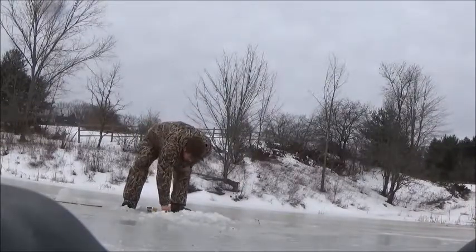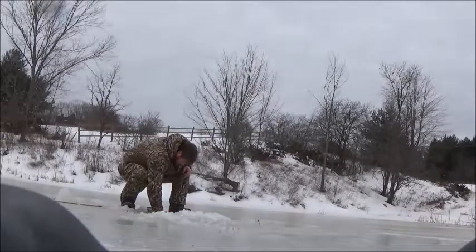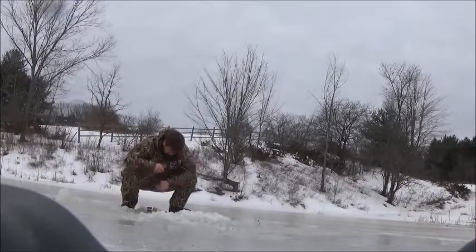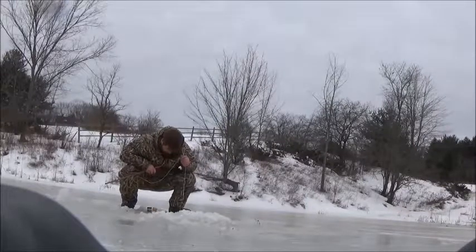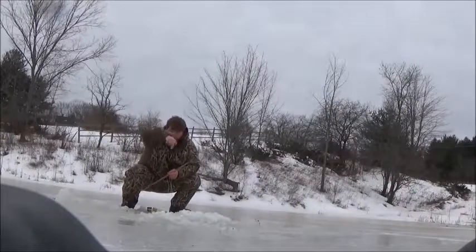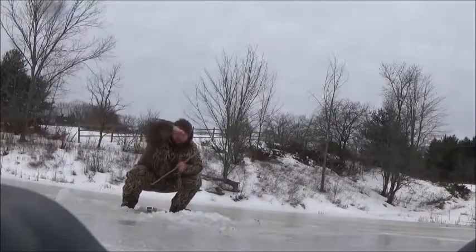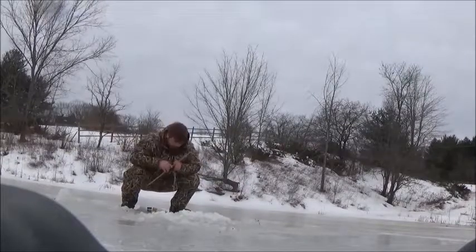All right. So when it falls down, you put it this way with the call, and then you just tug it like this, and it will flip and fall so the fish can get in.